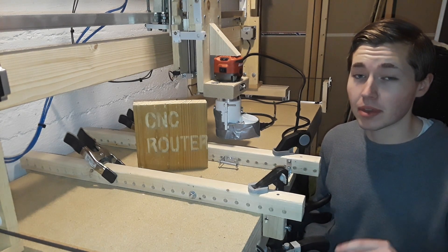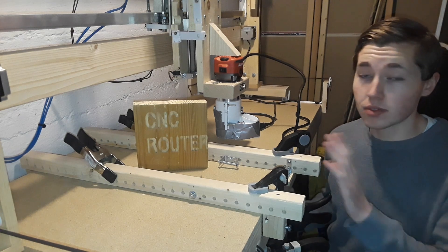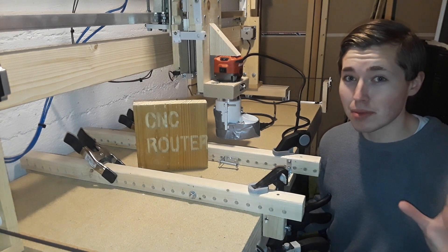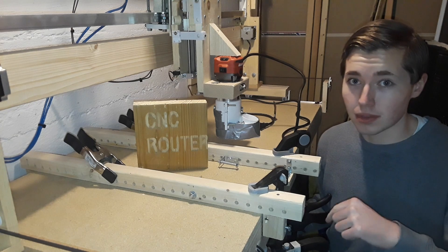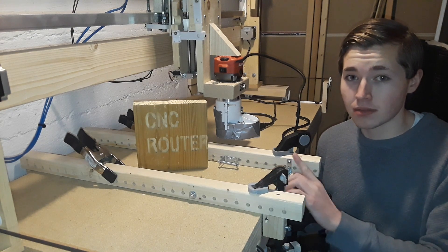If you want to leave a like, that would be a huge help. If you have any questions about my CNC router build please leave them in the comments, because this was hands down the biggest build I've ever done so far. If you need any clarification, please leave a question and I'll be happy to answer it. As always, thank you for watching, goodbye.